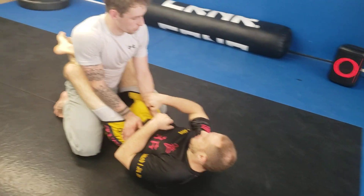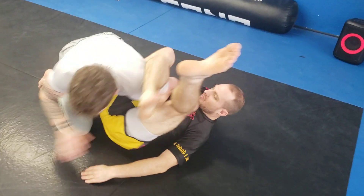Alright, get one hand to the ground. Boom, throw the legs. No — hand doesn't go to the ground.